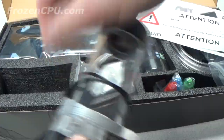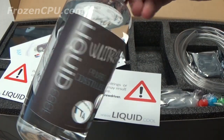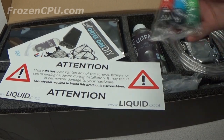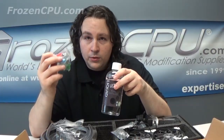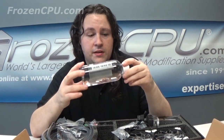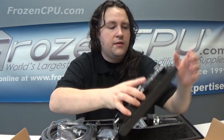Nice to see pure distilled water — this is probably better than your typical grocery store distilled water. When it comes to cleaning things for a brand new loop, you could run this as coolant and use the included dyes that come with it, but it's really good to have something to flush out your system with before you get it started.